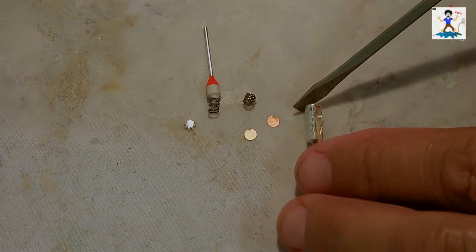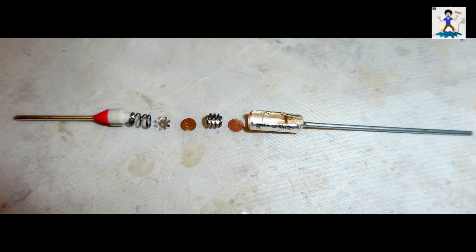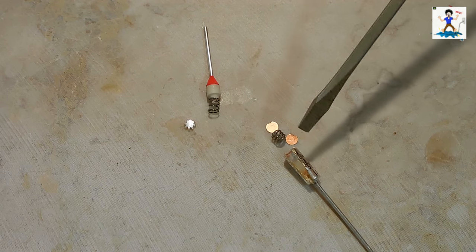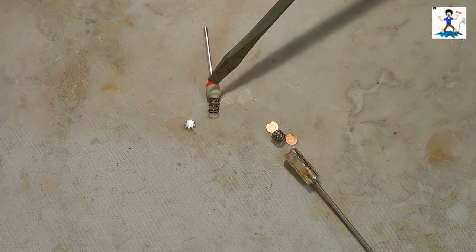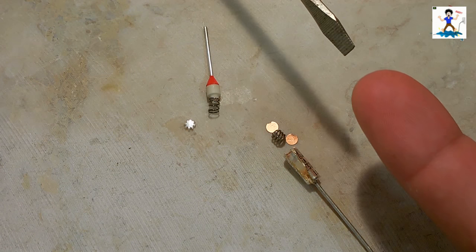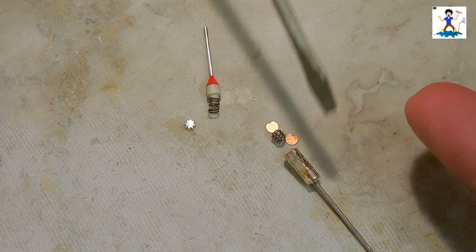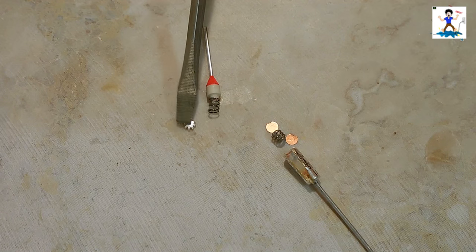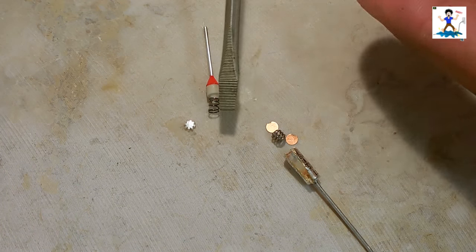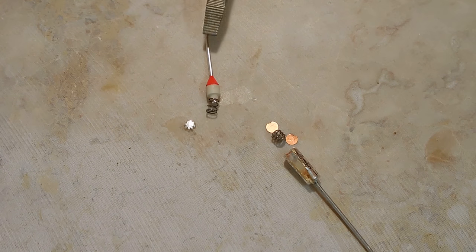Once everything is installed inside the tube, the top edge is crimped, preventing the piece from popping out. When the pellet reaches the rated temperature — in this case 283 degrees Fahrenheit — it starts to melt. When it melts, the two springs can no longer push tight against one another, allowing current to flow between both leads. That connection opens up and current can no longer flow.